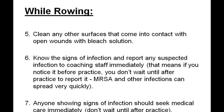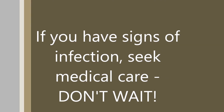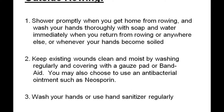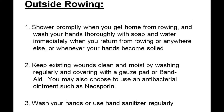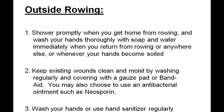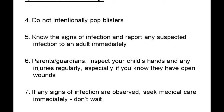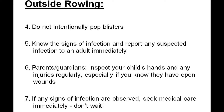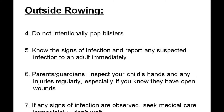MRSA and other infections can spread quickly. Anyone showing signs of infection should seek medical care immediately — don't wait until after practice. Shower promptly when you get home from rowing and wash your hands thoroughly with soap and water as soon as you return from rowing or whenever your hands become soiled. Keep existing wounds clean and moist by washing regularly and covering with a gauze pad or band-aid. You may also choose to use an antibacterial ointment such as Neosporin. Do not intentionally pop blisters. Know the signs of infection and report any suspected infection to an adult immediately. Parents and guardians, inspect your child's hands and any injuries regularly, especially if you know they have open wounds. If any signs of infection are observed, seek medical care immediately. Don't wait.